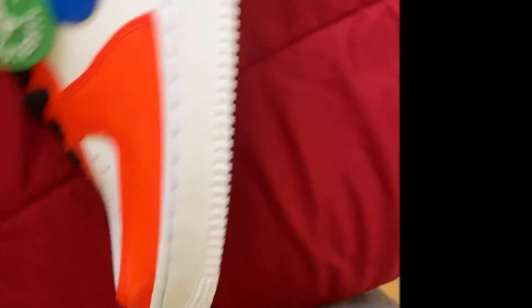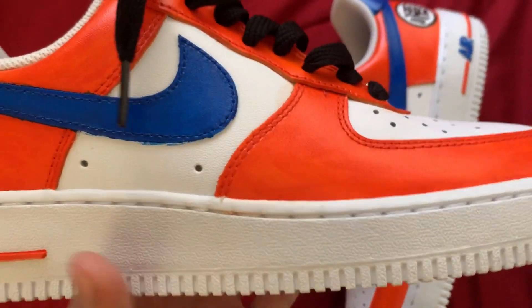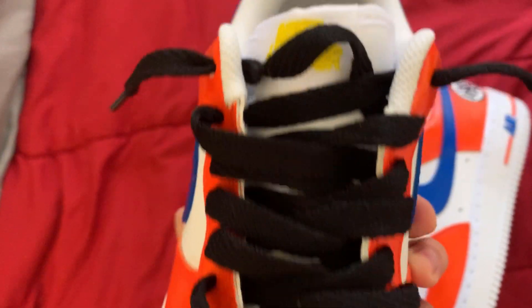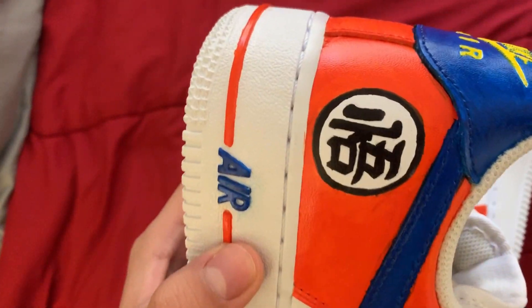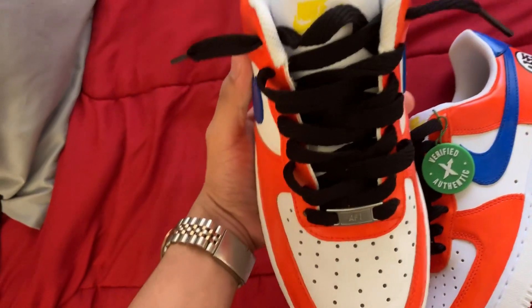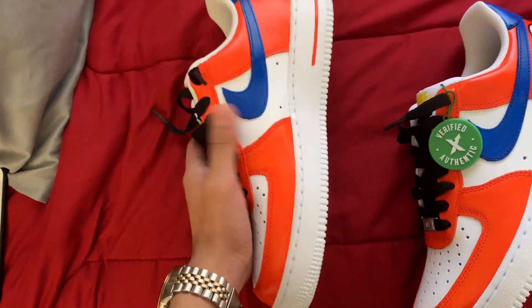Here we have a closer look at them — see the paint? Really impressive. This is the first custom shoe that she made. Look how she added the black laces, you know, Goku's hair and all that.